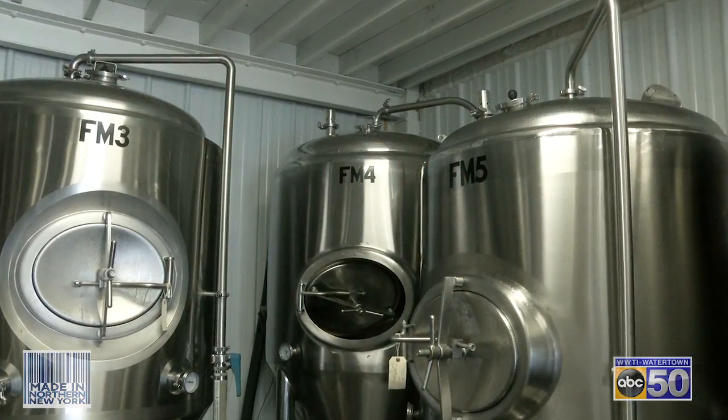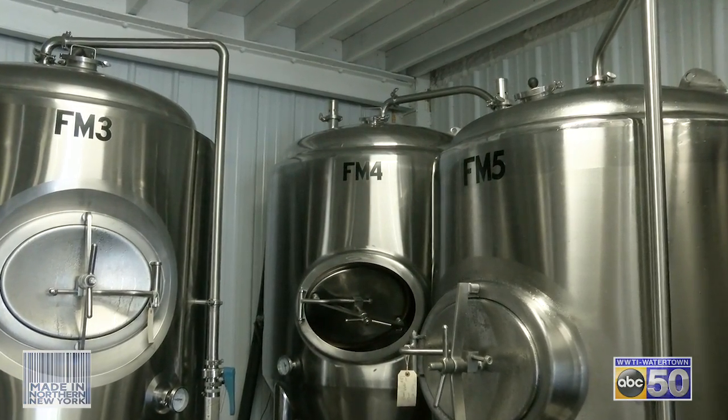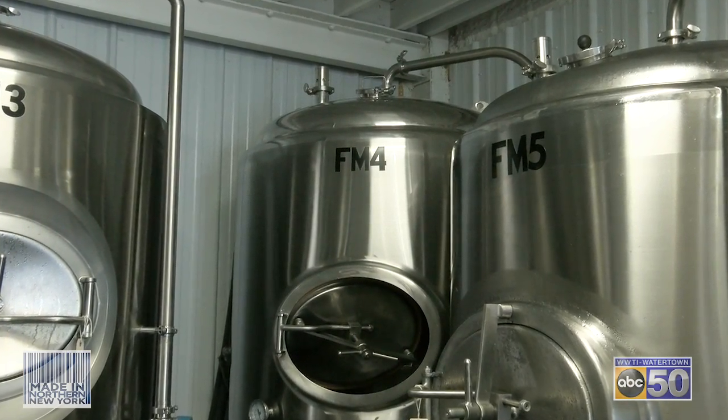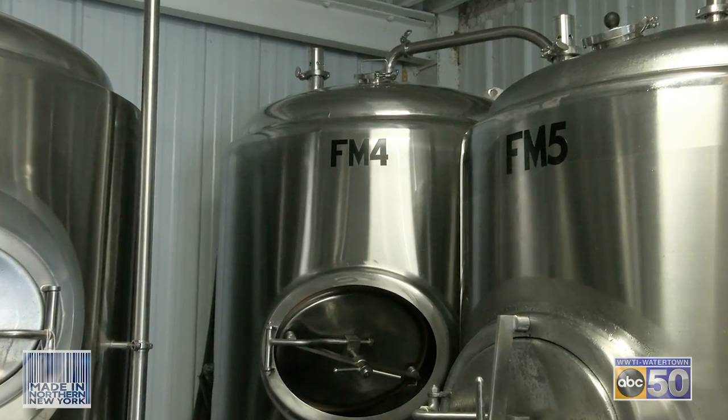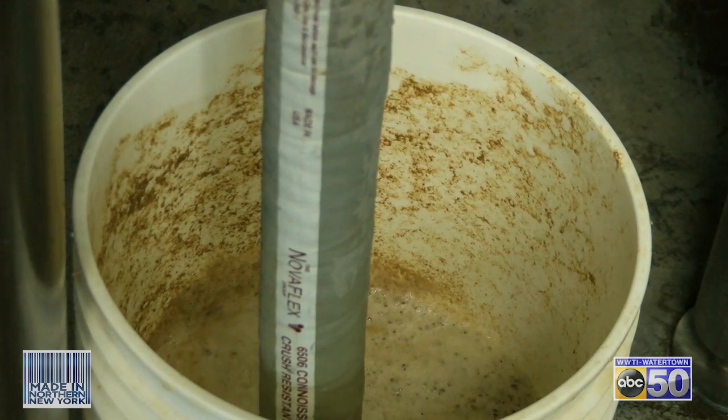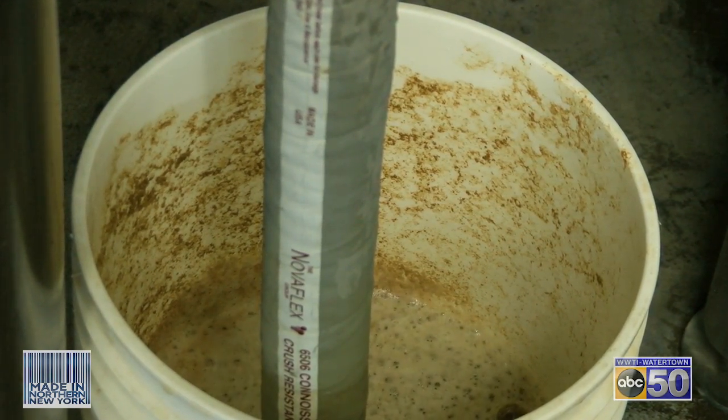In the fermenter, that's where we add our yeast. You can see this tank over here — it's fermenting right now. We have a spill bucket and all the CO2 is coming out, bubbling in there. Sometimes it makes a huge mess on the floor, but that's a good sign.